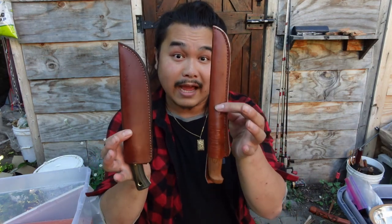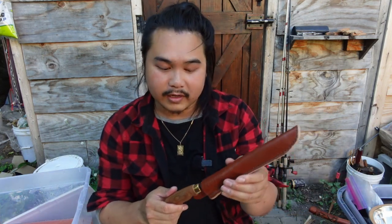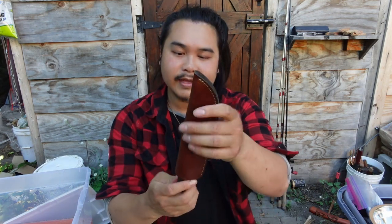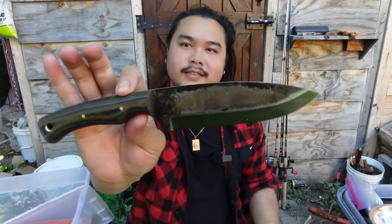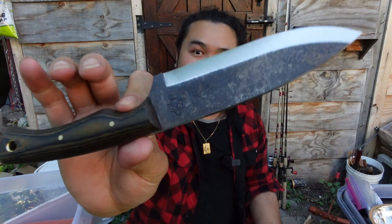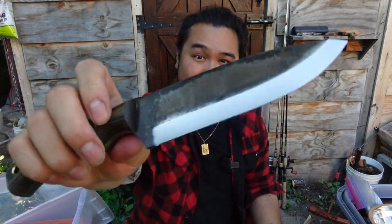I have two different knives. The first one is a fillet knife — it's very flexible, but I'm not sure if that's a good thing when filleting a turtle. I did use a fillet knife when processing the turtle I got last year. I also recently got the Mountaineer by PKS — Pathfinder Knife Shop by Dave Canterbury — which is a really robust survival knife. I'm going to stick with the fillet knife for now.